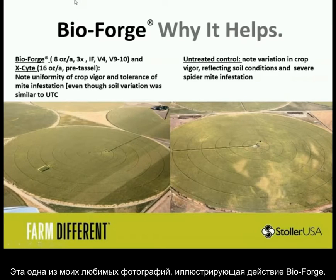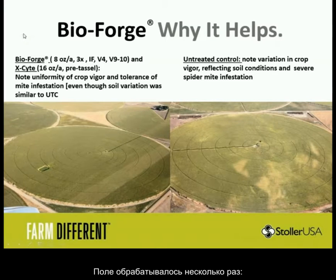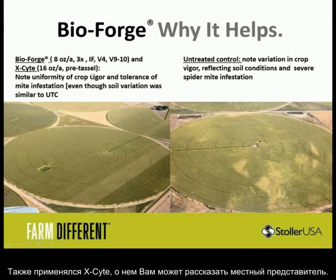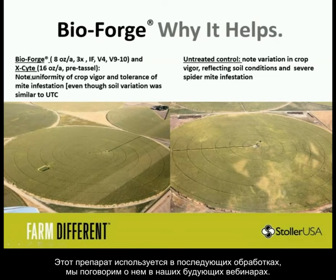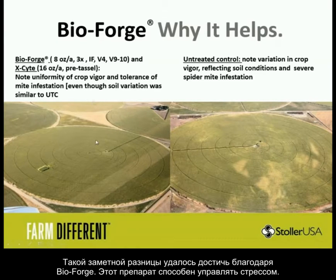This is Larry at Nightingale Farm — one of my all-time favorite pictures of BioForge. This was a very aggressive program resembling a lot of those yield record programs we've been getting press about. We had BioForge at 8 ounces, three times — using an in-furrow, a herbicide, and then a tassel fungicide-type application. We also threw in Excite. Just look at the uniformity and vigor of this treated circle versus this pivot. They're totally different — this is because BioForge is able to manage the stress.